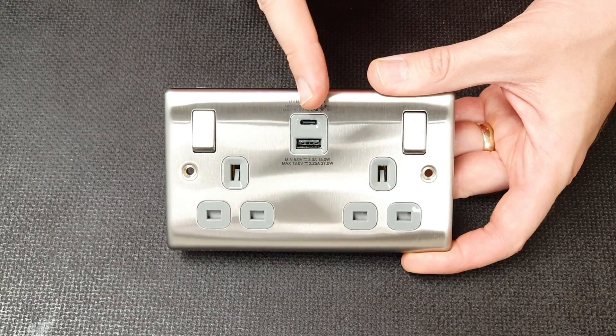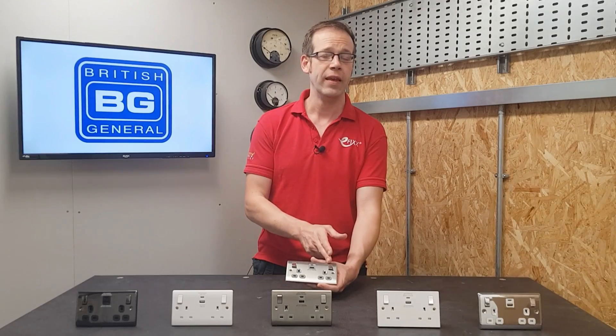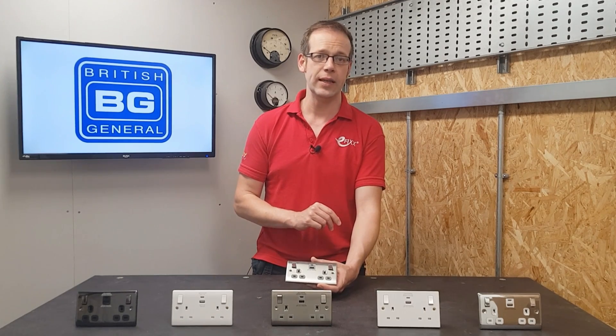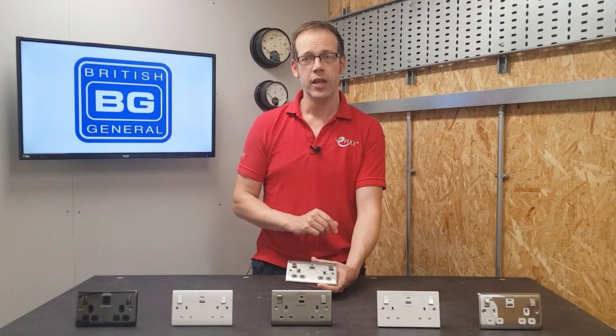In order to incorporate the USB chargers in the centre, the switches have been located in the outboard position, meaning that they could help you to comply with certain elements of Part M. For further information on how to keep your wiring accessories compliant with Part M, please check out the free accredited CPD made in association with BG at the Lucico Academy online.